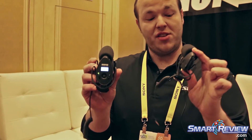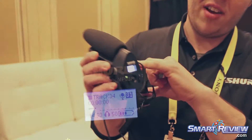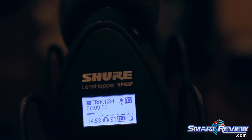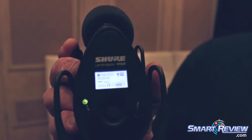There are two models: the standard VP83 and the VP83F. The only difference between them is the 83F has a built-in flash recorder. It can handle a flash card up to 32 gigs.